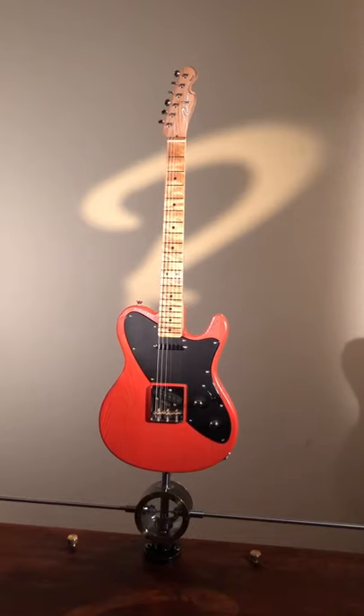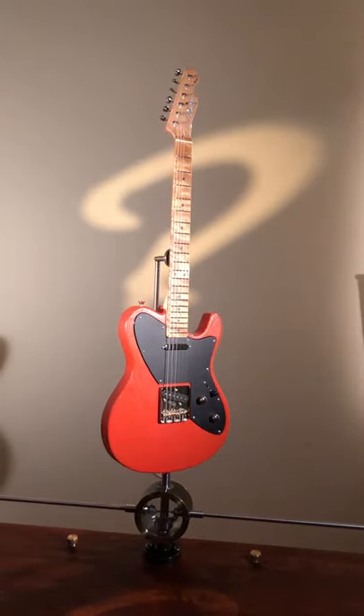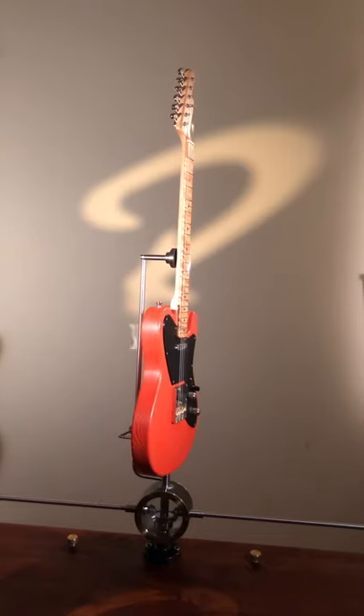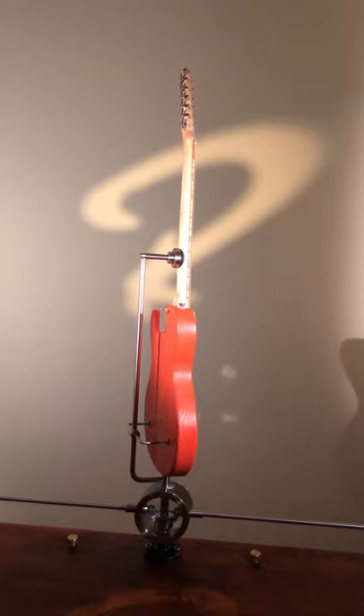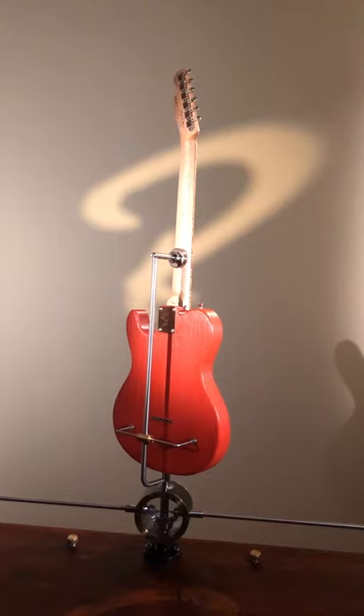The first thing I noticed when I picked up this guitar was the weight. It weighs only 3.01 kilograms, so it's really lightweight, and it rings loud unplugged. Plugged in, it is even louder, believe it or not.